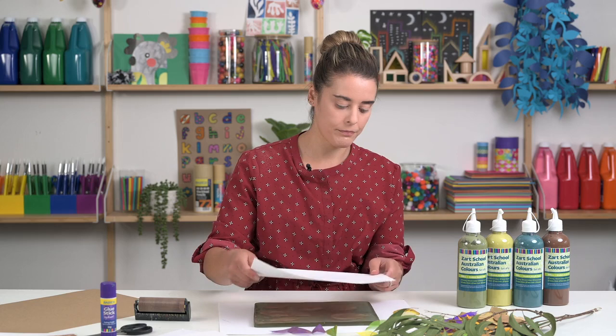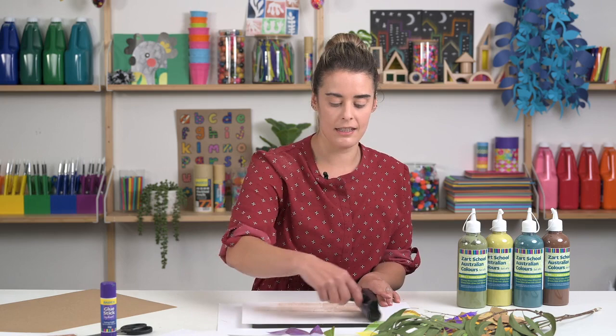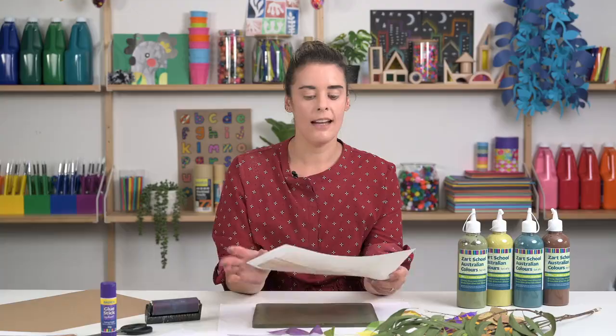We can pull a second print once our leaves are off, and these leaves can be used again in future prints too. Grab another piece of paper, same process, placing that paper over the top. If you want to clean off your roller, roll it over the piece of paper — your roller cleans and your gel plate will clean as well with most of that paint coming off. Peel that off and you get some really beautiful textures of those leaves.